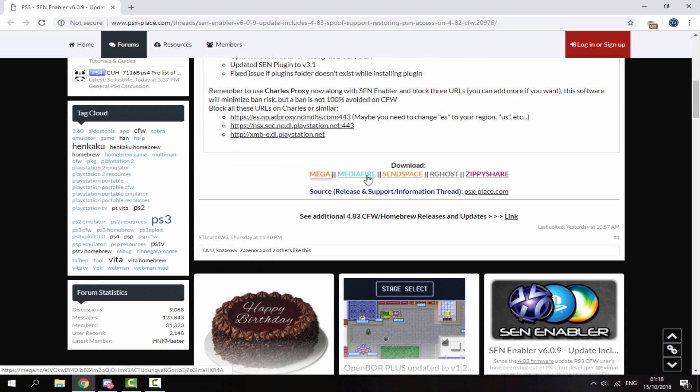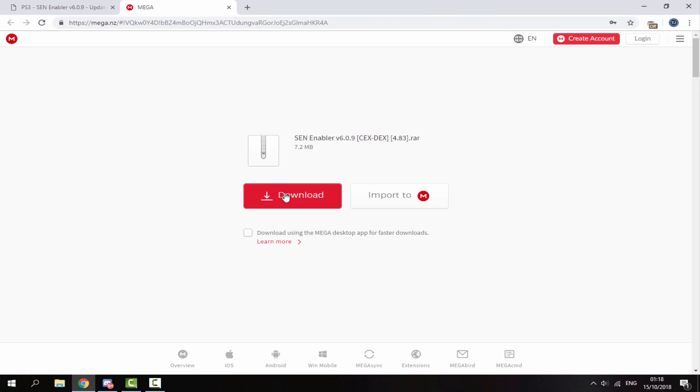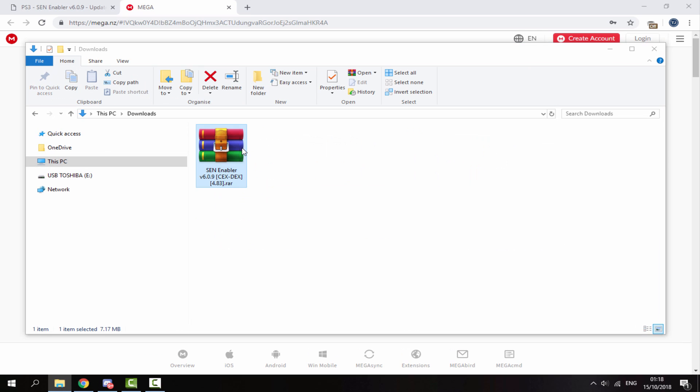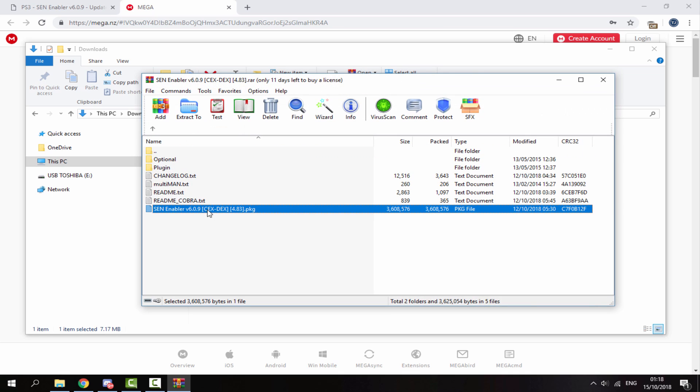Just pick any mirror you want. I'm going to choose the Mega one. Click on download and it will begin downloading — only 7 megabytes. Once it has finished downloading, head over to your PC's downloads folder, get the zip file and go into it.